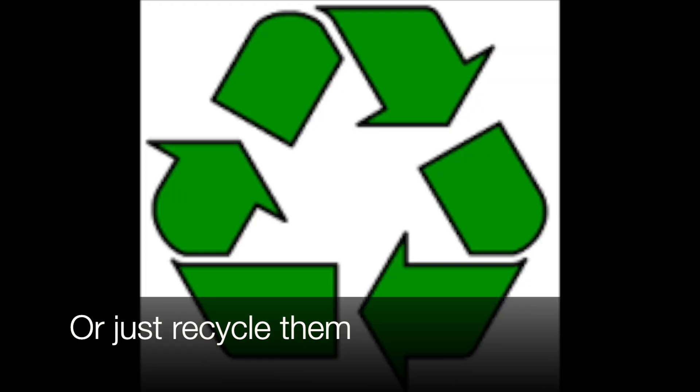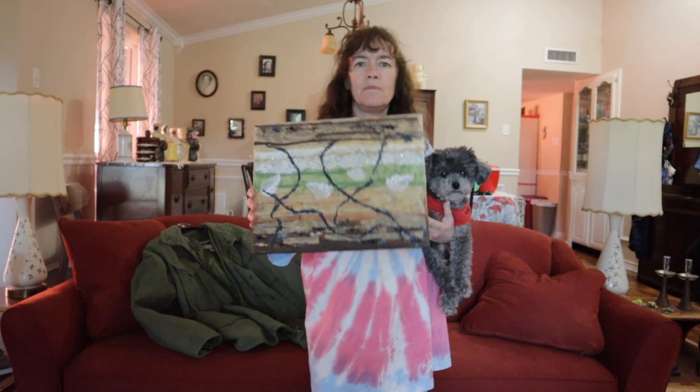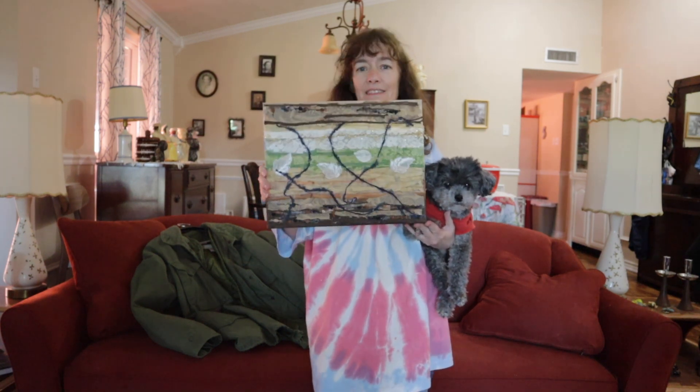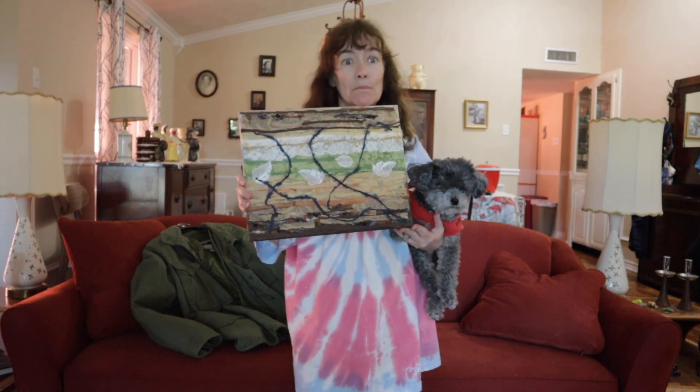And lastly, back to old fabrics — cut them into strips, tear them up, use them in art. There's always a use for something. This painting, for example, is going into an art show in Pennsylvania in September.